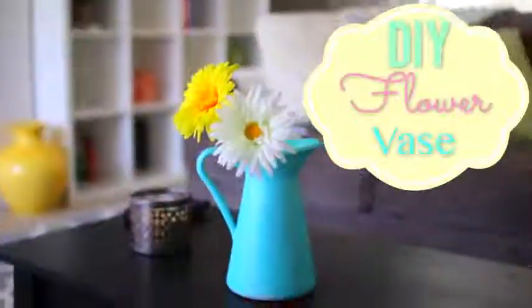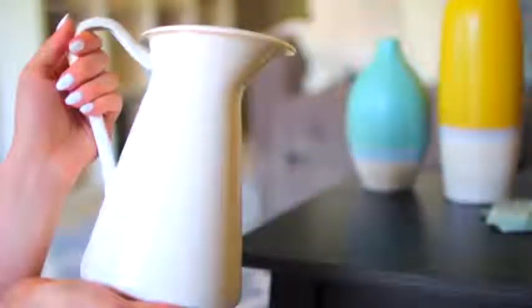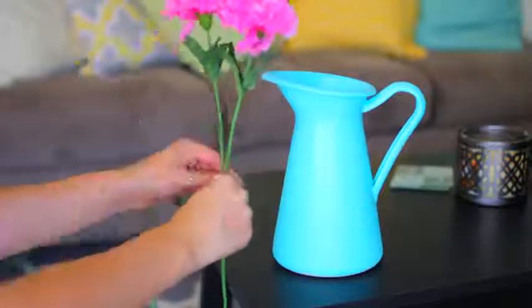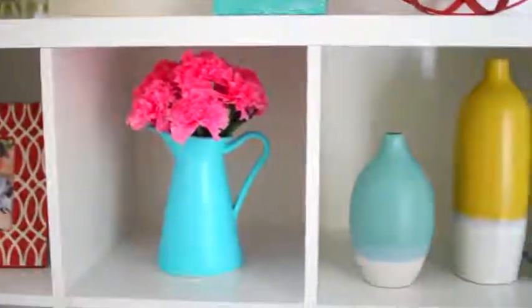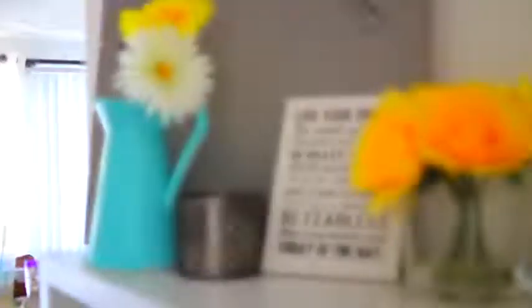The third DIY is personally one of my favorites because you can literally customize it however you want. What you're going to need is some spray paint, a vase — I got mine from Ikea — some fake flowers, and some gloves, which I recommend. Start off by spray painting your vase. I'm using a really pretty Tiffany blue color, which I think is perfect for summer. While that's drying, go ahead and get your flowers ready — I got these carnations from Walmart for $3, super cheap. It's probably the easiest DIY out of all of them, and I absolutely love how the colors turned out for my room.